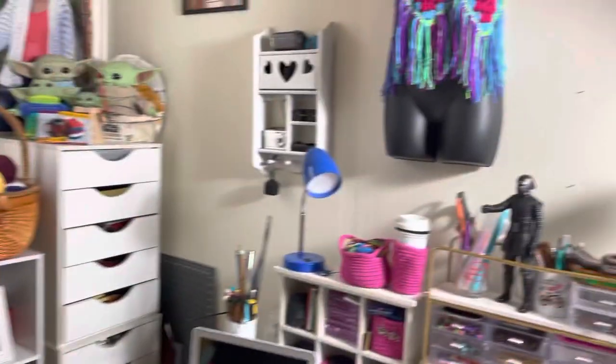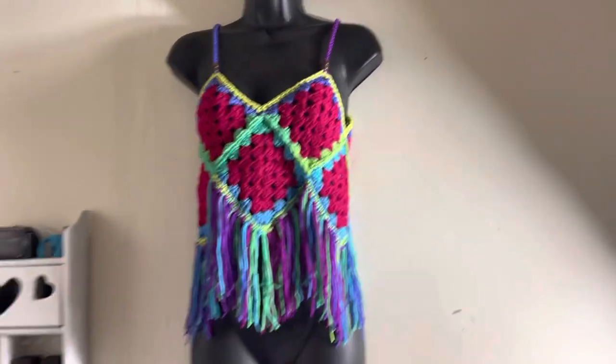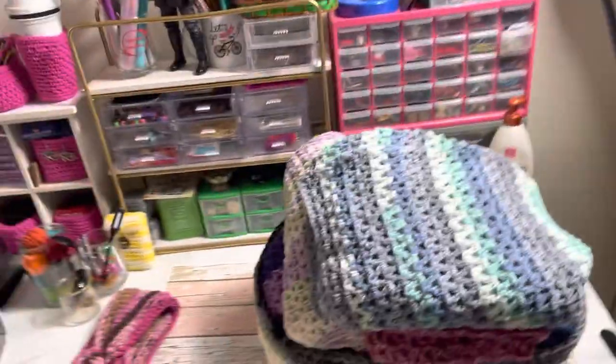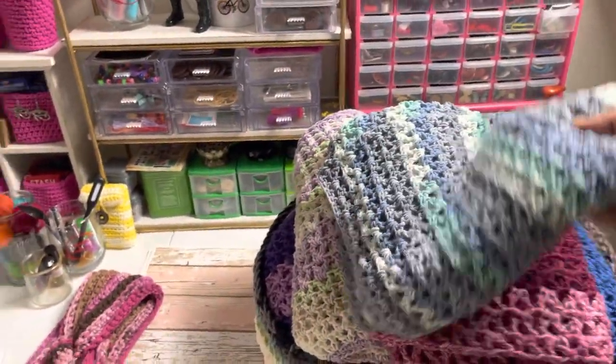Let me swing the camera so you guys can see — that was one of the projects we made, and here are some of the ponchos I've already made.